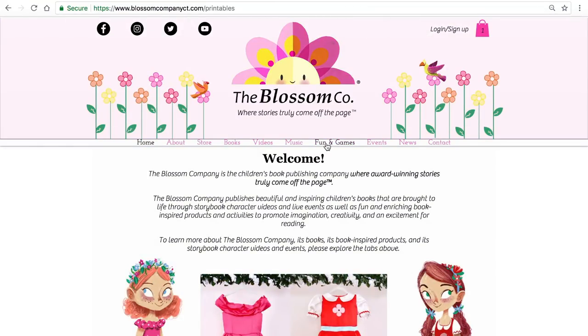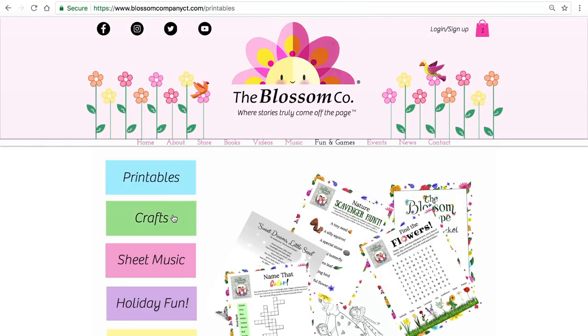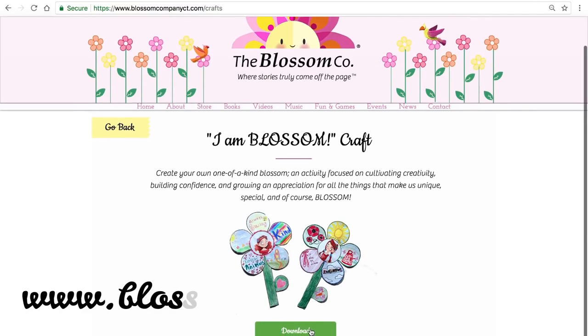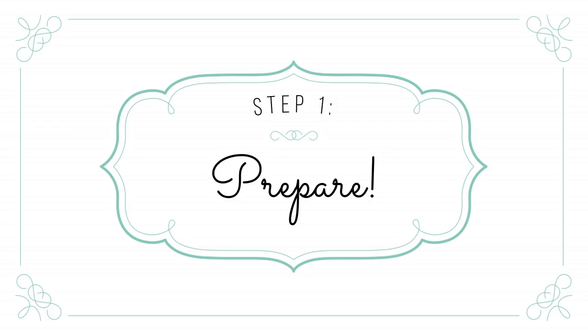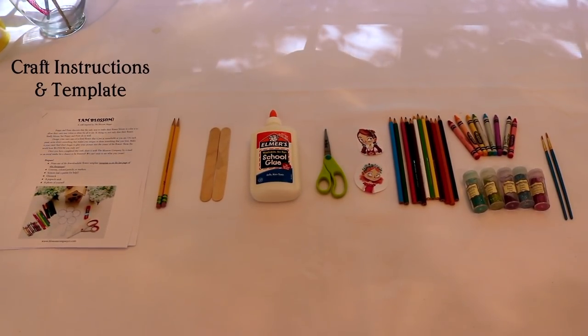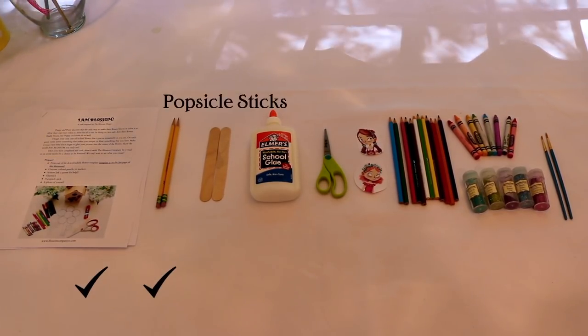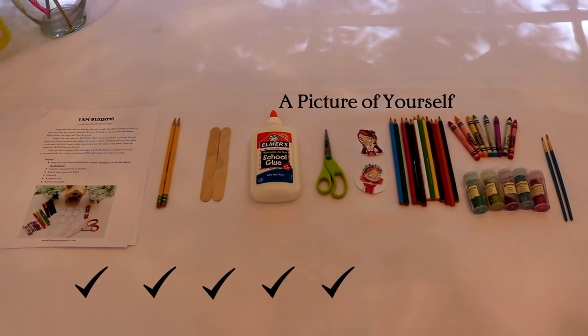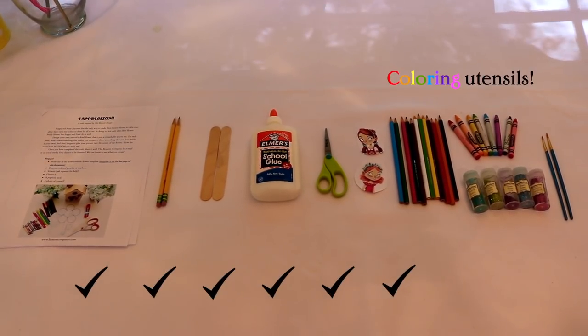To download and print the instructions and template needed for this craft, visit our website at www.blossomcompanyct.com. First, gather all the materials you need for the craft. You will need a printed-out copy of the craft packet, pencils, popsicle sticks, glue, scissors, a picture of yourself, and coloring utensils.